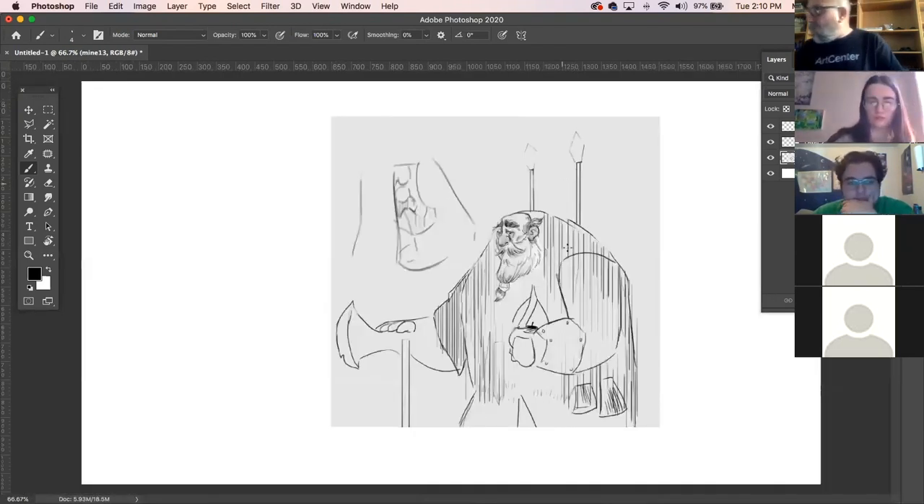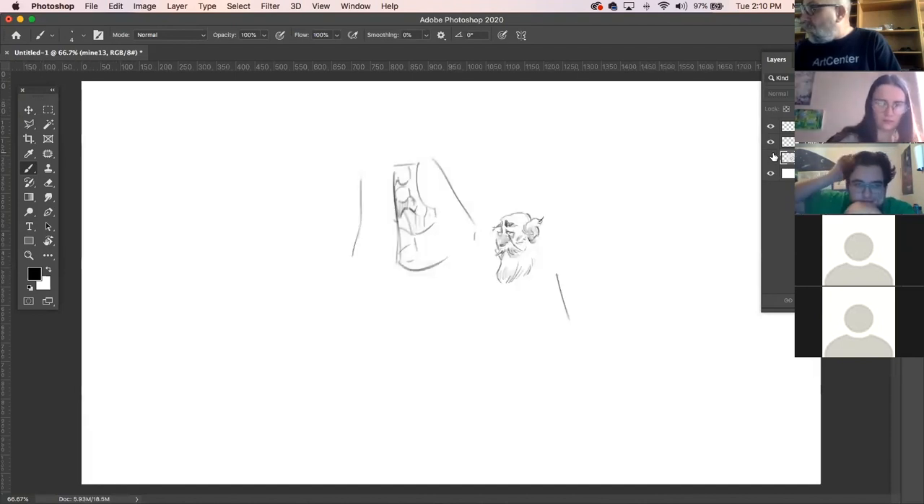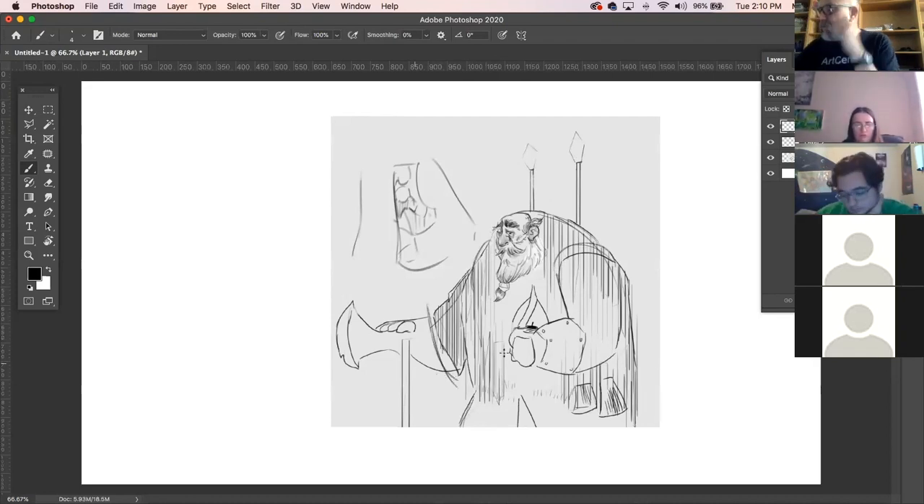Let's go up here. Has he got his hands on his battle axe? Fernando, so he's got his hands resting on his weapon, right? I think I would probably switch that — let's get rid of this.